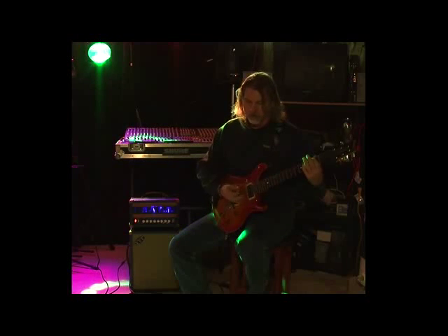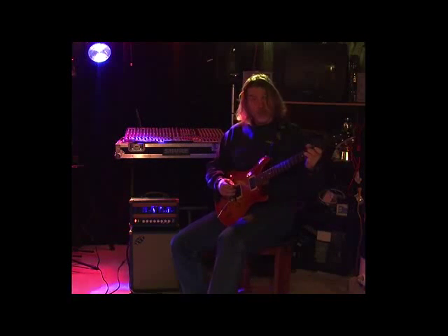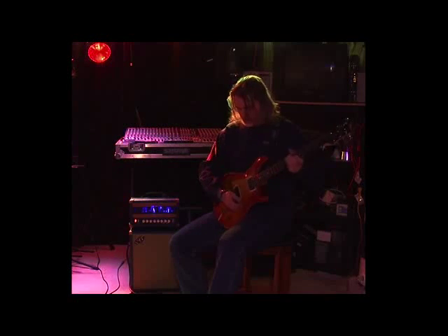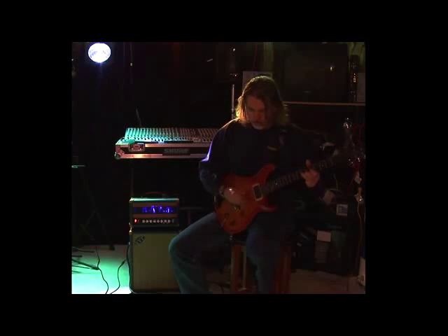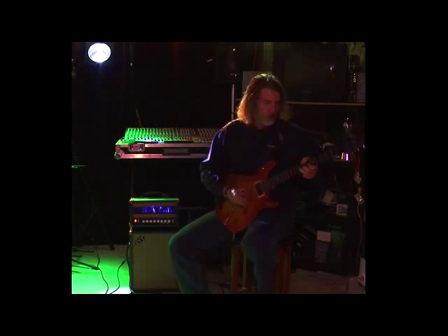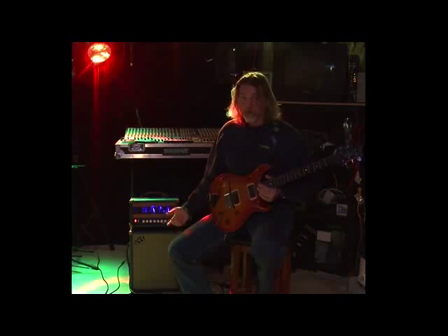Now I'll show you what it sounds like with some effects in the effects loop on the gain channel. With the reverb — it's got a nice chunky, meaty sound. Got a little delay with that too. Now I can also show you with the Full Drive, because sometimes you just want 11.5, then you want to go to 12. Keep in mind I'm playing and talking at the same time, and I'm using the camera microphone so you hear what's in the room — this is just the amp itself.